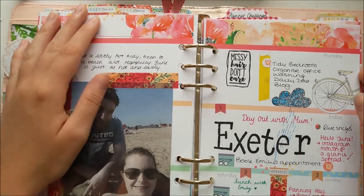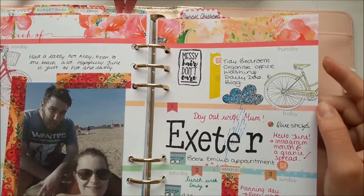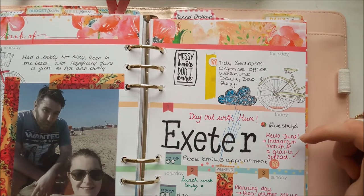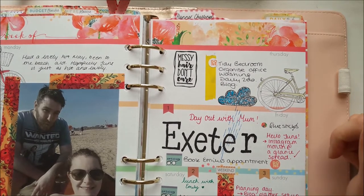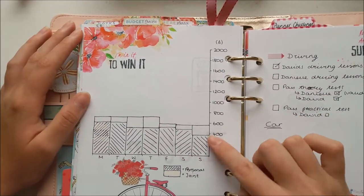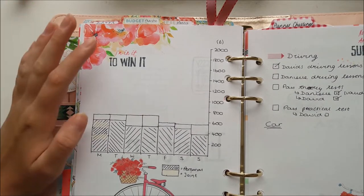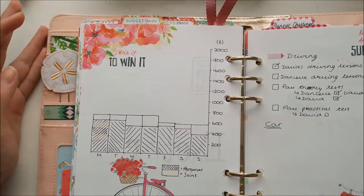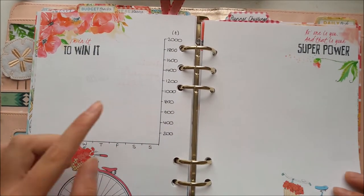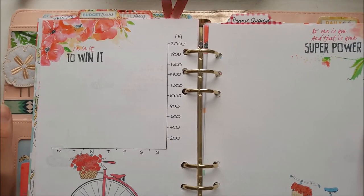In the middle is where I do any planning, and I've written out the planner challenge because I want to have a go at that, even though June didn't go very well. On the back is my budget tracker — I do it as a graph rather than writing down what I've spent. There's another goal each week here, but as you can see I wasn't that good at using my planner this month, which is why I'm having a planner crisis — but I'll come back to that.